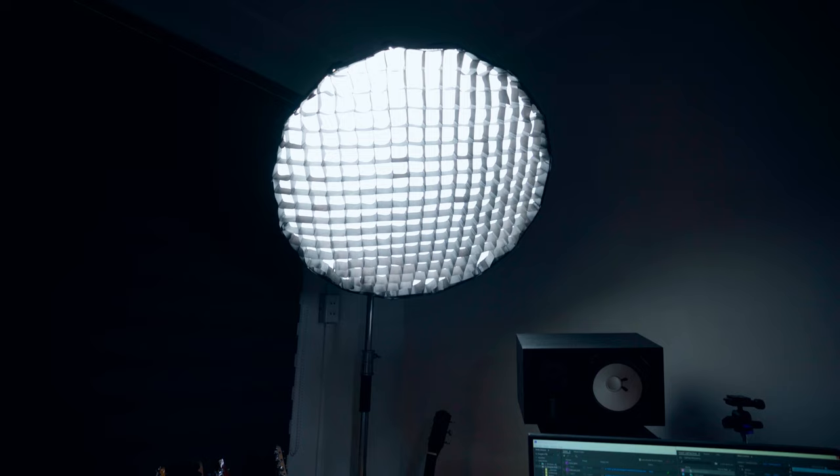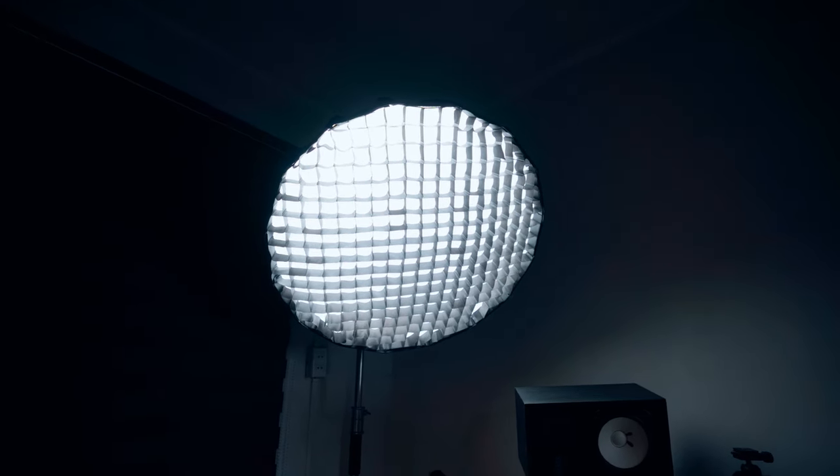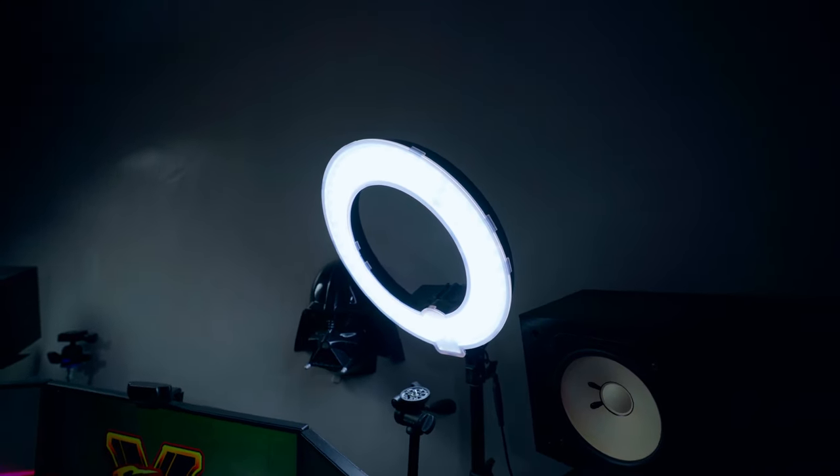The first light I have is the key light — it's the Godox SL60. The second light is a generic ring light that I bought from a local store here in the Philippines, which serves as my fill light.